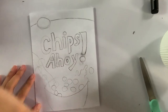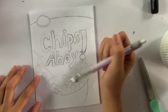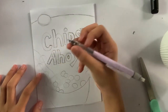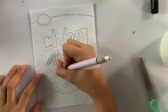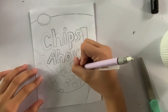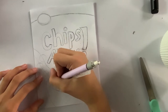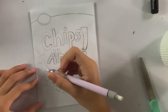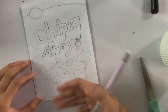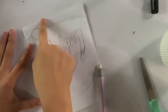Alright guys, I'm nearly done. I kind of made a mistake on the lettering because it's a little bit big, but I think it's fine. Now I'm just adding the chips inside the design, and I'm also going to draw the milk. It's going to have a lot of chips around here. I think my design is pretty okay and I'm going to sketch the rest.